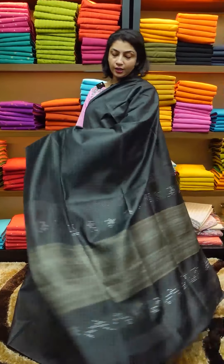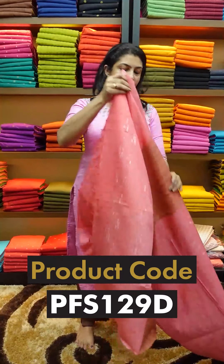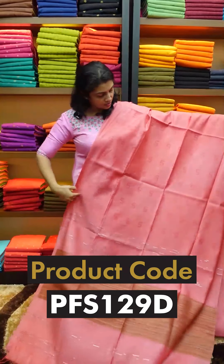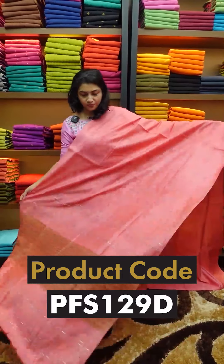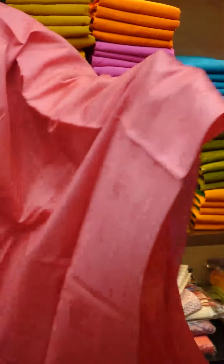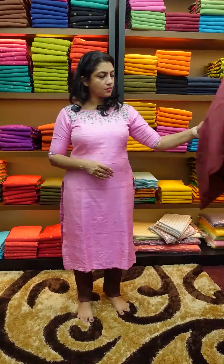Those are the weaving lines. Weaving designs are different. This portion continues at the blouse. Next is the bright pink shade. In the pink shade, this is the pattern. The blouse piece is running at the bottom — that's the look.